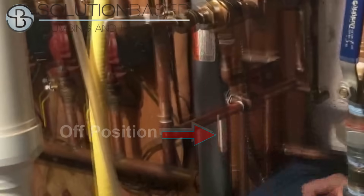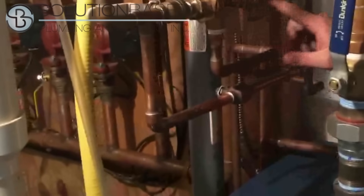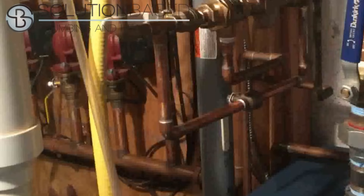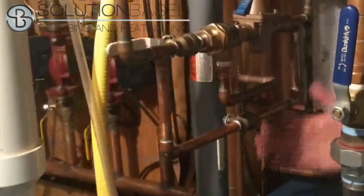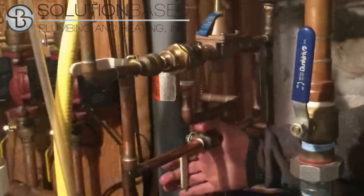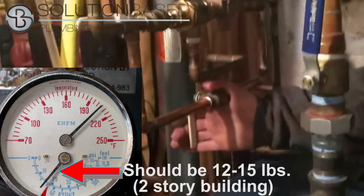This valve should be in the off position — it's forcing the water to go through this. If you want to bypass, you're going to open it up like that. That is going to allow you control of the system water that goes in. At that point, open it up and get the boiler pressure to between 12 and 15 pounds.